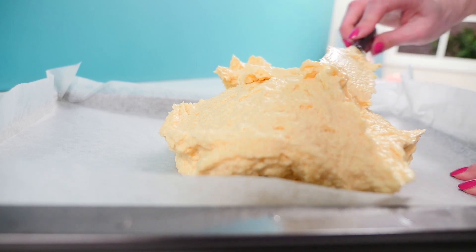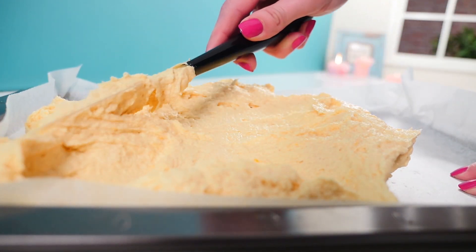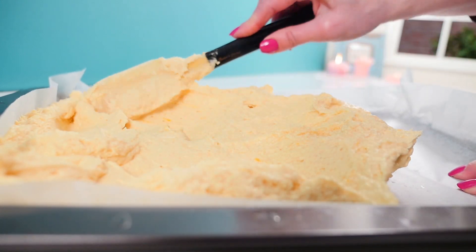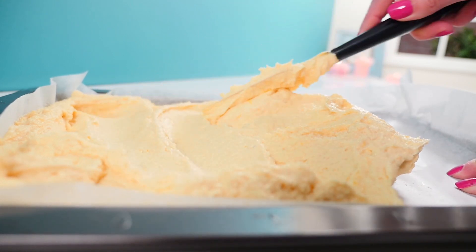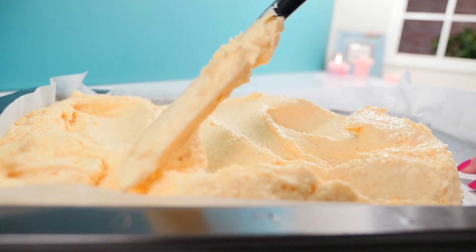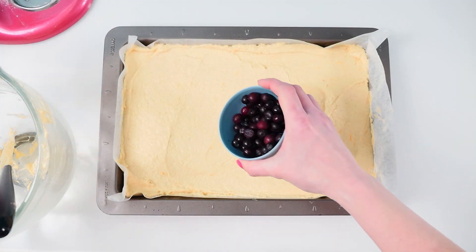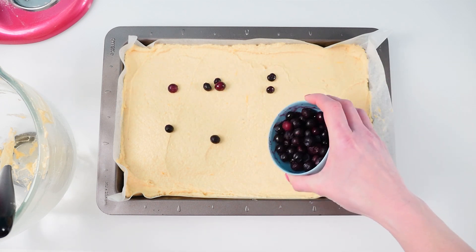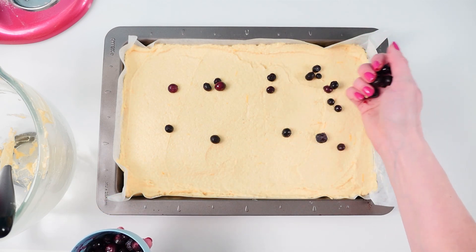Tip that into a tray lined with non-stick baking paper and spread it out evenly, making sure that you have enough in the corners so that the cake is even all over. It doesn't spread much so if you don't take the time to make it smooth you're going to end up with more in the middle. Sprinkle the top of the cake with frozen blueberries — I like using them frozen because it means they don't burn in the oven and they stay super juicy in your cake.